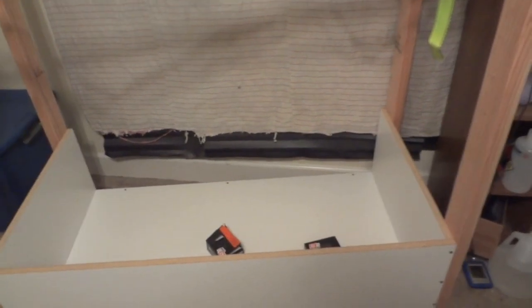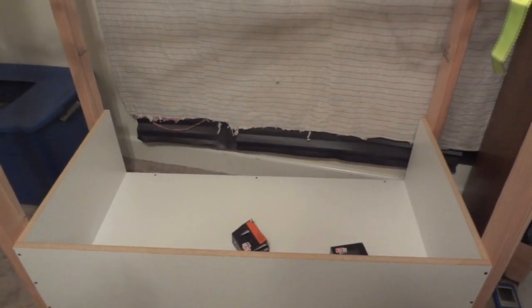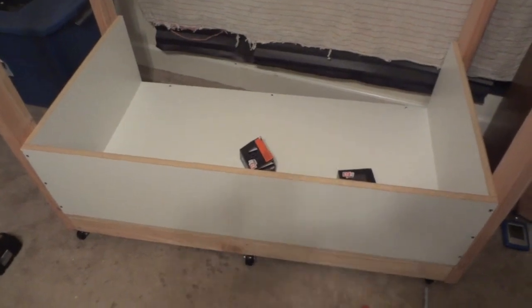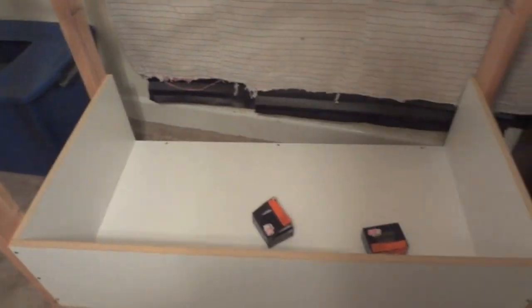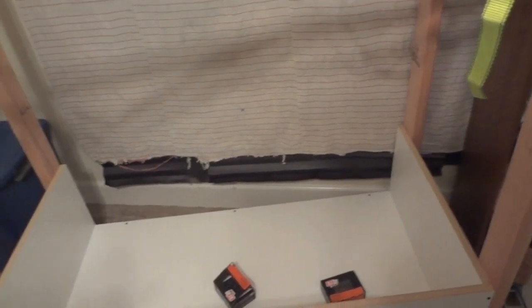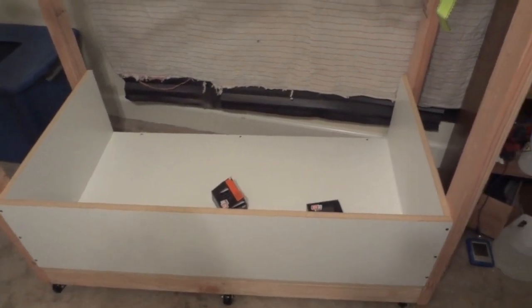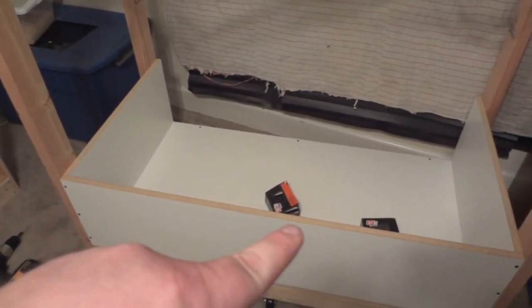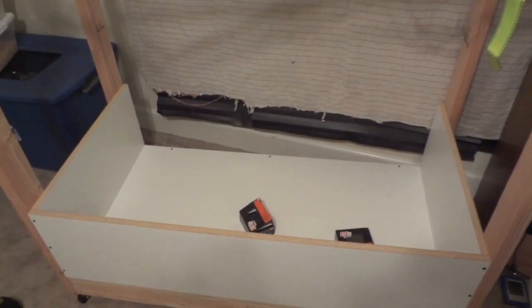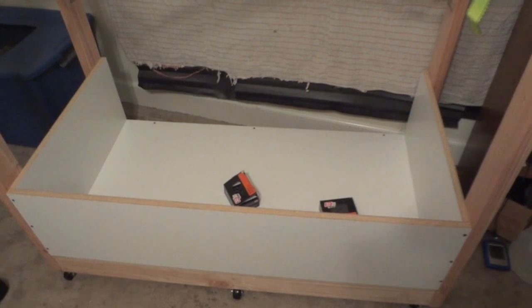Now I'll put the top on — it's the exact same size as the bottom. One important thing to note: the walls are completely inside the top and bottom. In other words, the sides and back sit on top of the bottom piece, and the top of the cage will sit on top of the sides. When I put the sliding track in on the bottom and top, that'll give it support in the front so it won't bow down over time like melamine usually does.